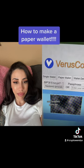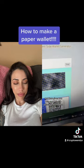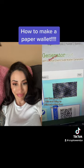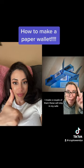Click randomly generate. That gives you this cool thing to print out, which then you do. I made a couple of them. These will stay in my safe.